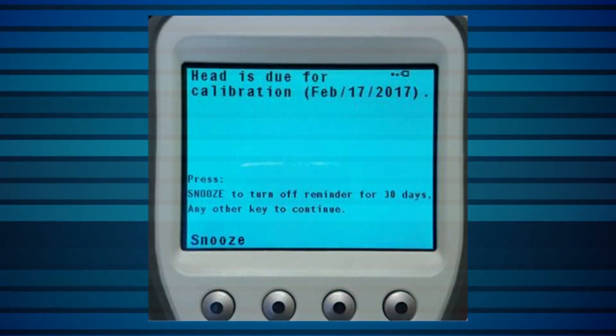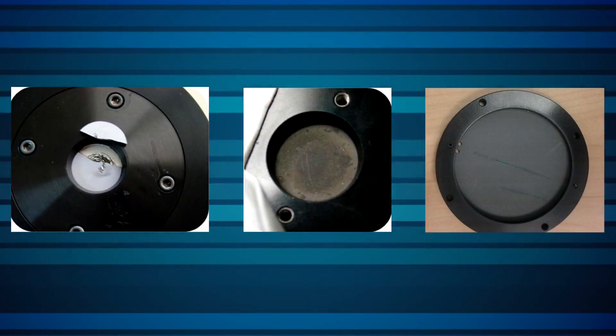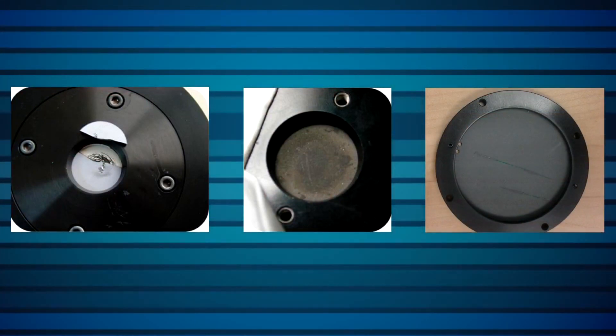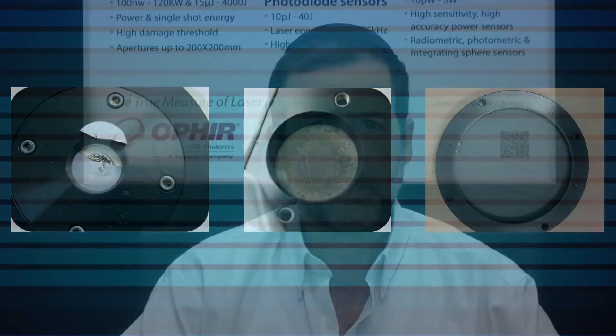If you simply need to send an instrument for recalibration, or if it's a clear-cut repair issue, then you can just request an RMA, or Return Merchandise Authorization. Sometimes though, that's not the case. If your situation is not an obvious service issue, a suitable expert from our technical support team will likely be in contact with you to discuss it on a technical level. Often such problems can be solved remotely.